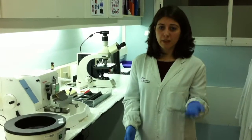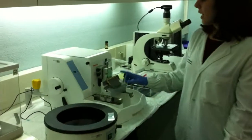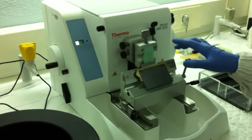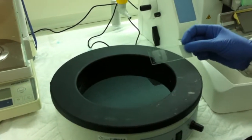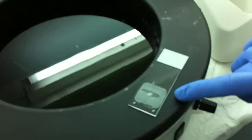To briefly illustrate what I've just explained: this is the microtome in which we cut the tissues, and this is the tissue included in a block of paraffin. We cut the tissues and introduce them in a water bath to make it easy to pick them up with a glass slide.